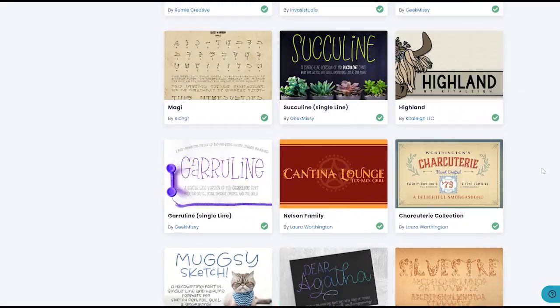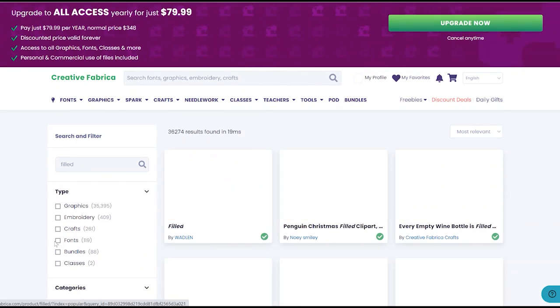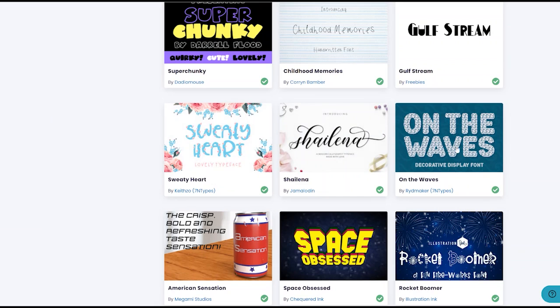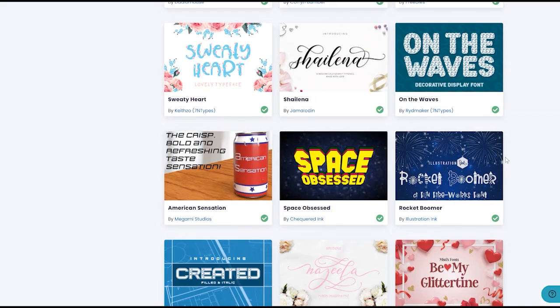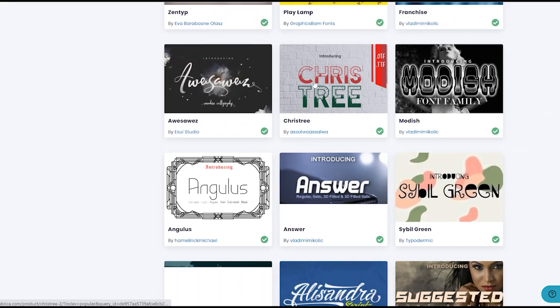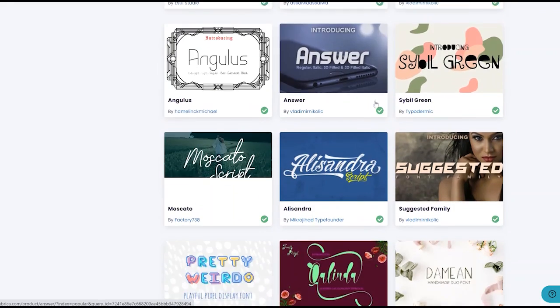The search term 'engraving' is getting us a lot of single-line things, so let's look at the word 'filled.' Again, we'll pick fonts. Now I'm starting to get fonts like this one with a wave pattern throughout the letters — that would definitely work. I like ones with lines on the inside. The MTF Epic would be a really great one, where you can see a hatched pattern inside — that's another word we can search for.